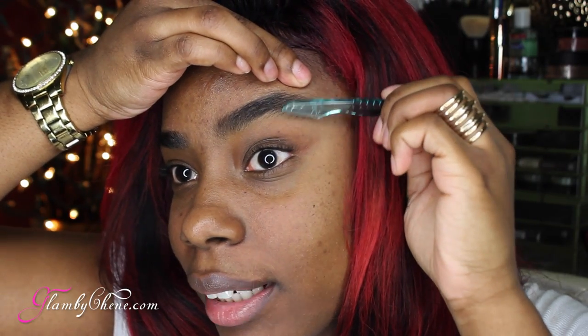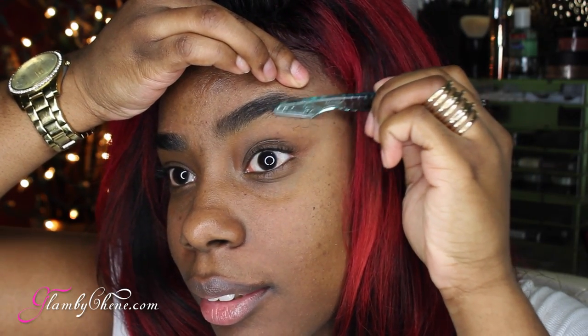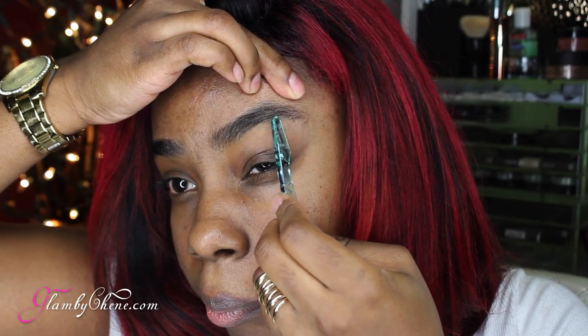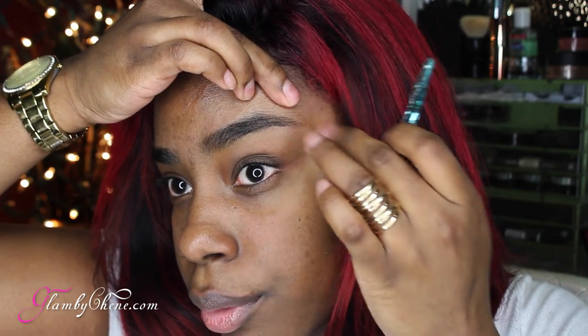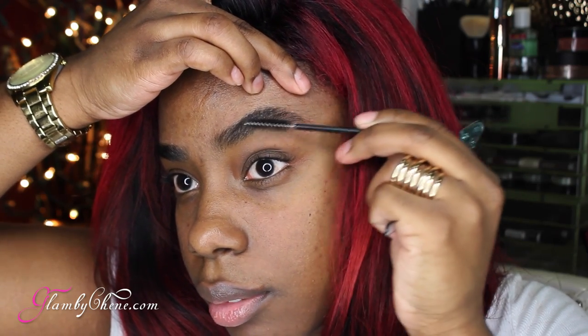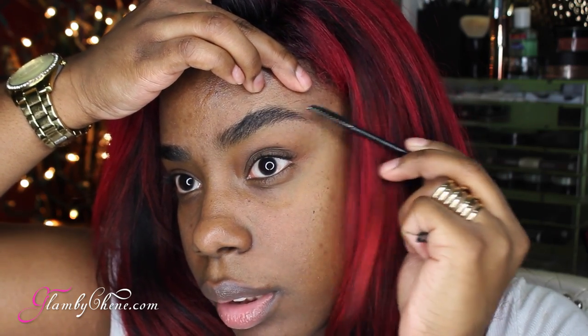Hope for the best — just kidding. Go ahead and get those hairs under there because you already know they don't belong there. Take your trusty razor — you can get these from the beauty supply store — and go ahead and use your spoolie. Make sure you've got those hairs up the way you want them.